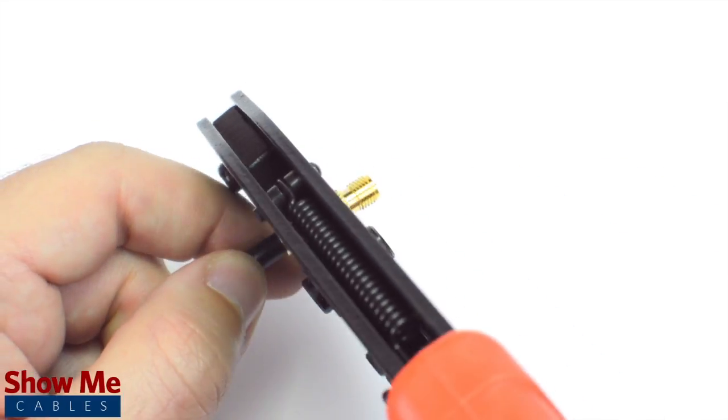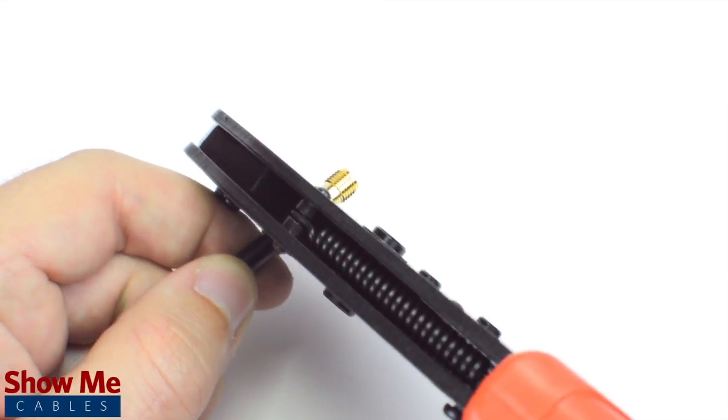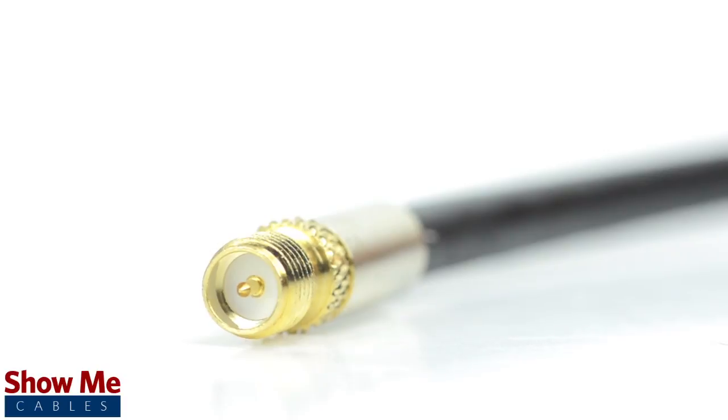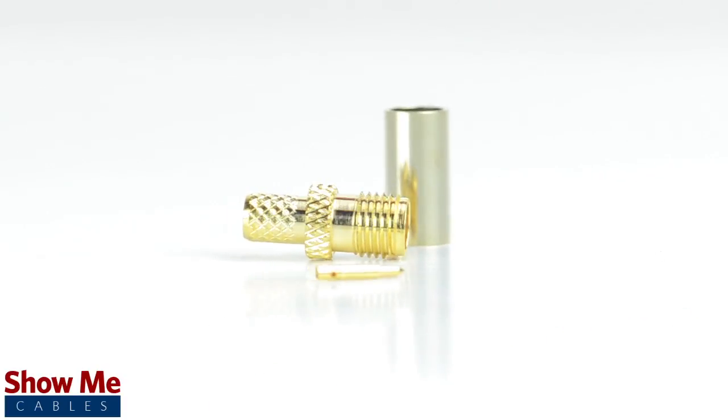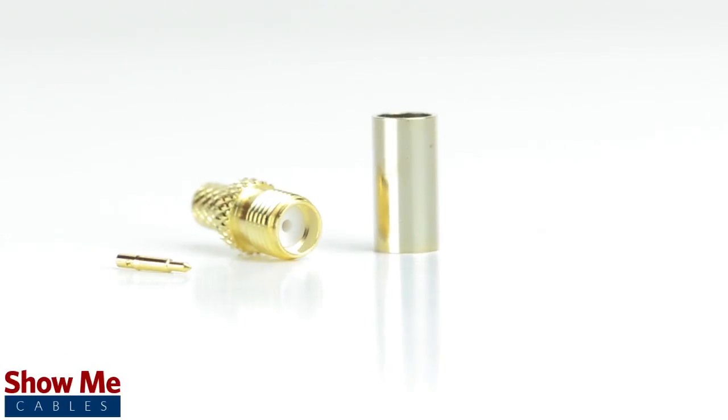Crimp the ferrule under the outer jacket to complete termination. Congratulations, you have successfully installed the reverse polarity SMA female crimp connector. For all of your cable and connector needs, choose Show Me Cables.